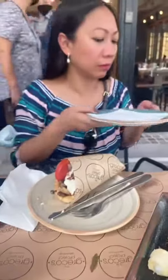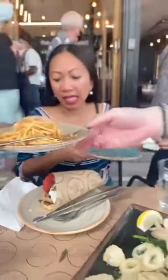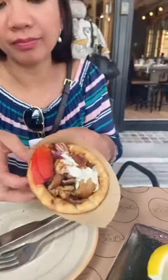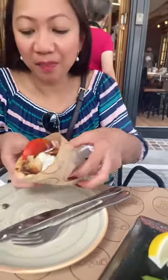Hold on, that is pork gyros! What is in it? It's pork, and there's a piece of tomatoes, pita bread, onions, and some mayo dressing. It's popular here in Greece. I'm just gonna try it — here goes, my first bite. Okay, you're gonna be like a food critic now.